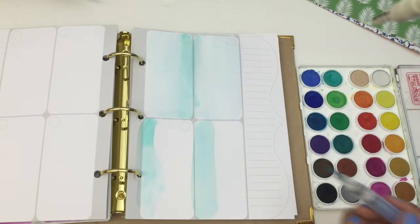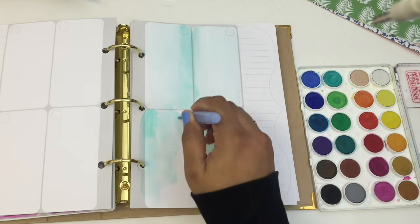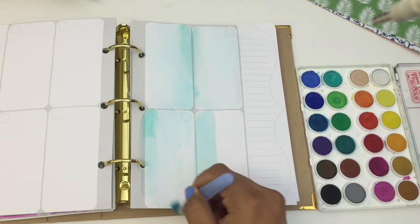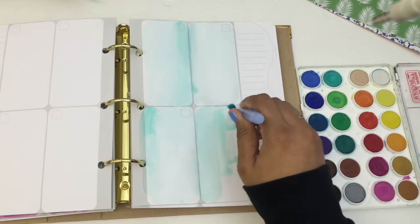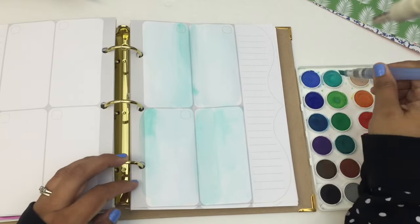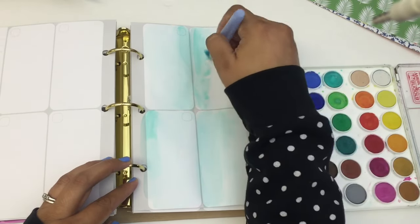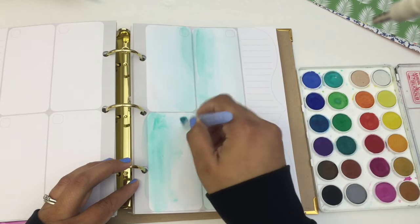I'm going to be doing a layout in my planner featuring the June Planner Society kit by Christy Tomlinson. I'll have all the details below in the description bar in case you'd like to sign up. Christy has a few subscription kits — she has the Planner Society kit, a few sticker kits, and a washi subscription kit.